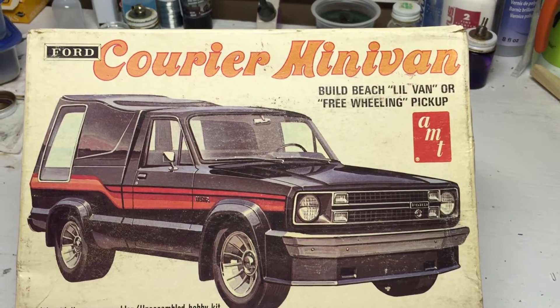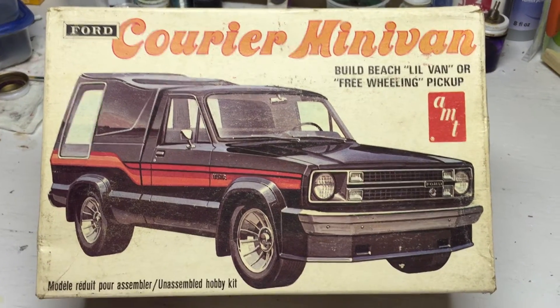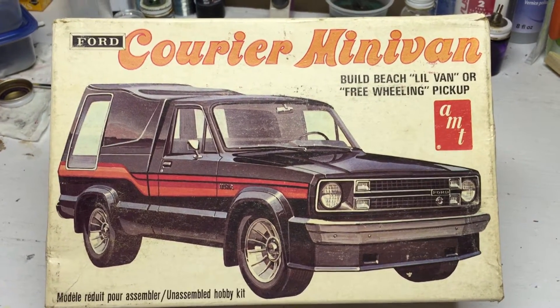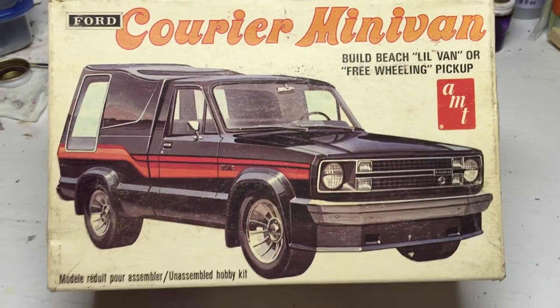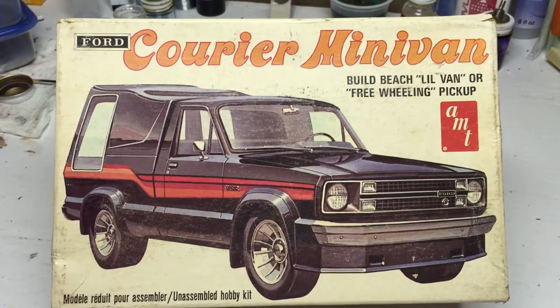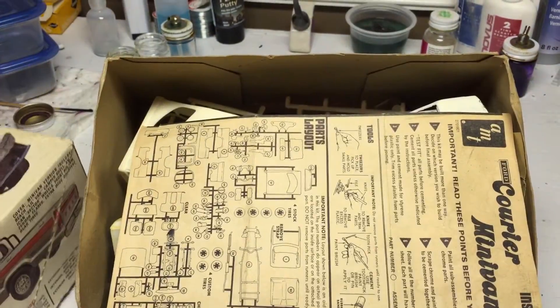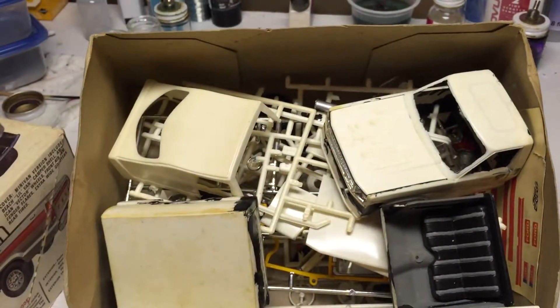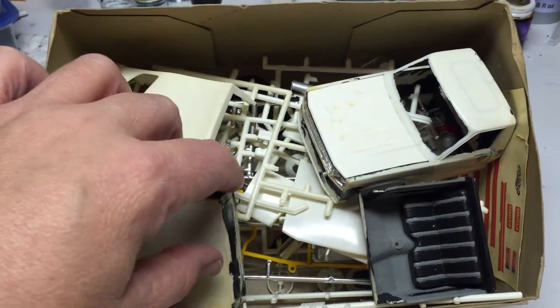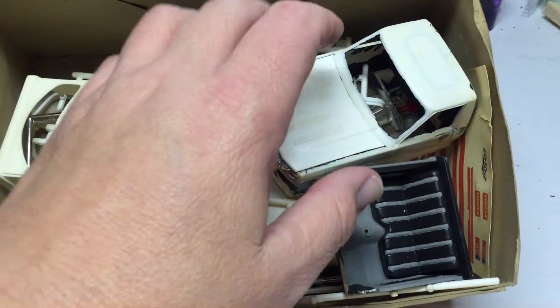Hey guys, this is Monty coming to you from the county model shop. This is my entry into the Ford truck month — a late start. I heard correctly from Mr. Hulsey that it could be an older kit if you're redoing it. I'll show you — I already started this back in the 80s when I bought it. Look how old the paper is; it's original. I'm going to be stripping everything and redoing everything.